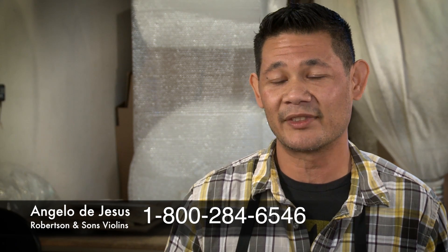Remember guys, if you have any questions about packing or shipping your instrument, please call me here at Robertson's Violin Shop. Thanks for watching.